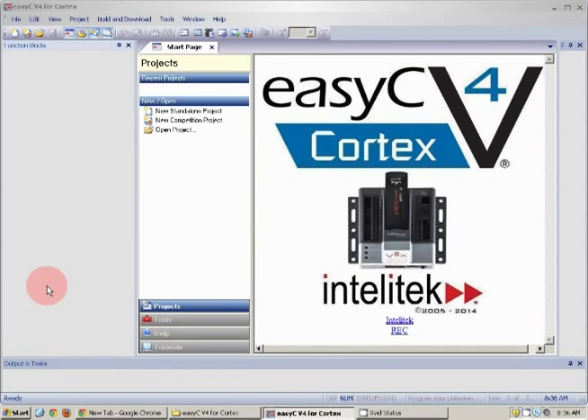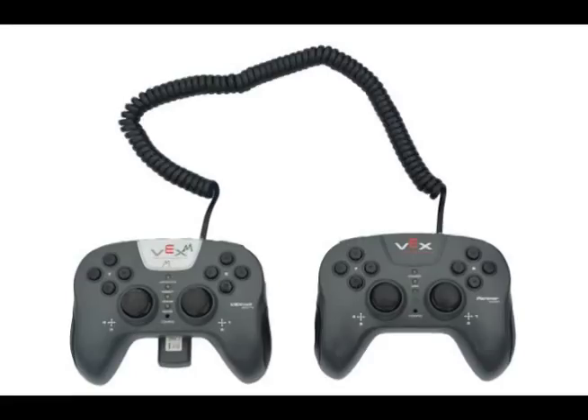Hello, my name is Imran and today I'm going to show you how to program your VEX robot to allow a second joystick. This second joystick is called a partner joystick — it's specifically made to be a partner joystick, and its sole purpose is to allow a second person to help control the robot.